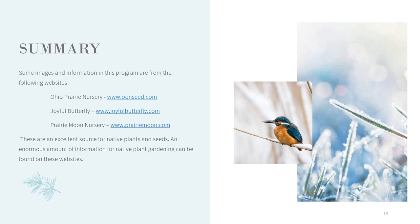I would like to thank Ohio Prairie Nursery, Joyful Butterfly, and Prairie Moon Nursery for allowing me to use pictures and information from their websites in this presentation. They are an excellent source for native plants and seeds and they have an enormous amount of information for native plant gardening on their websites. I would encourage you to use one of these three nurseries to order your seeds or seedlings to plant in your garden.